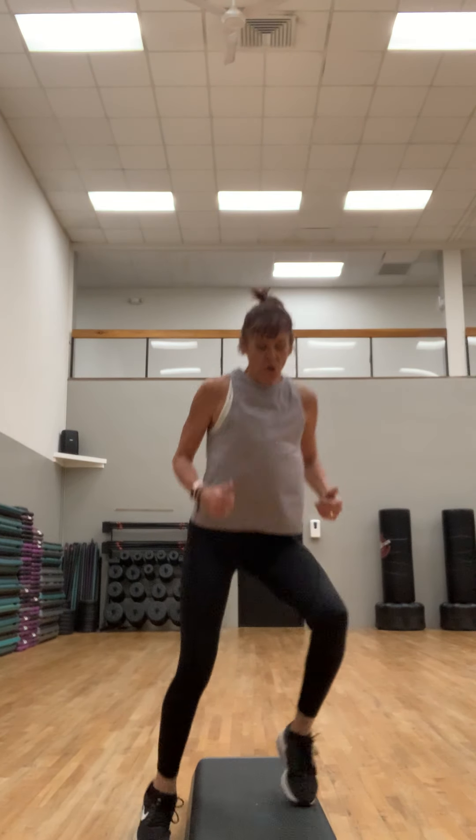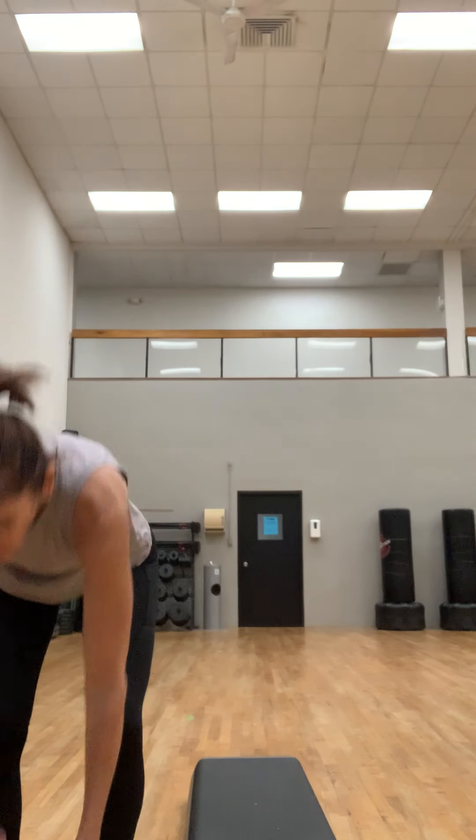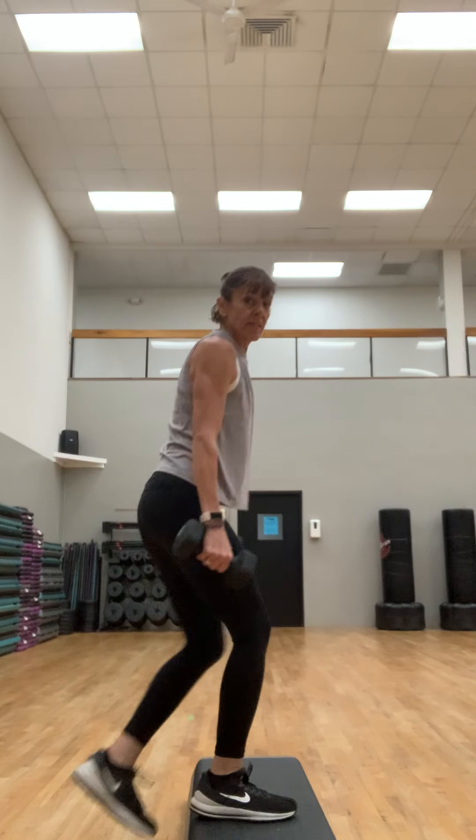Really using that core to pick those feet up — get that heart rate up. Push! Really getting into your workout now, heating things up. Work hard — these intervals are meant to be short and powerful. Breathe. Stay light on those feet. Four, three, two, and one. Good job.